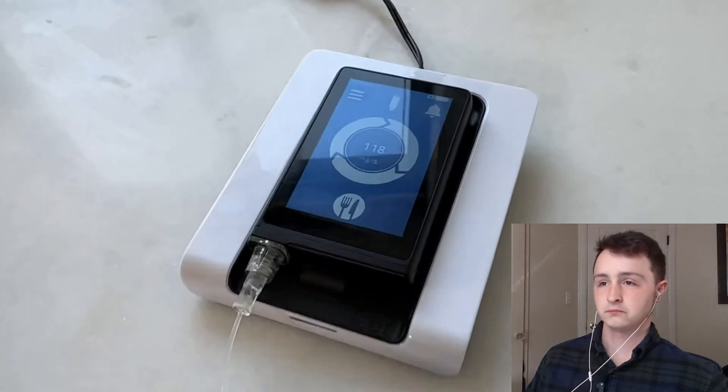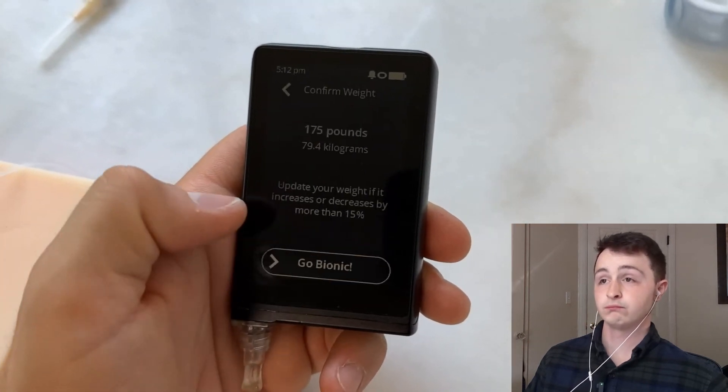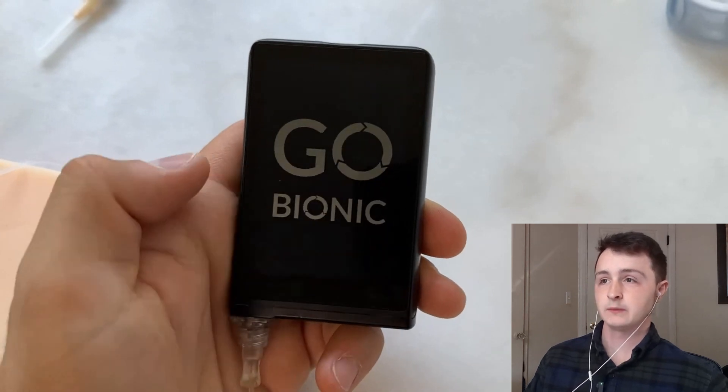Let's start with this guy. His name is Diabetech — I've never really watched him before. He says he got a first look at the iLet insulin pump from Beta Bionics, the pump that only requires you to put in your weight and doesn't require you to carb count. His name's Justin too — hey, look at that.